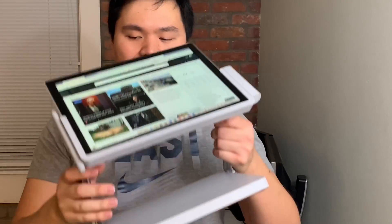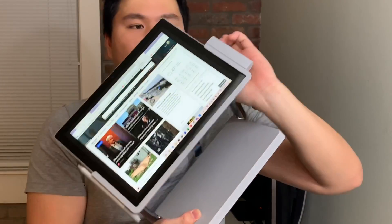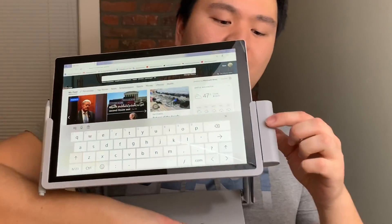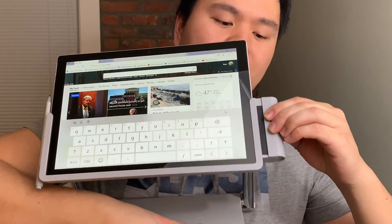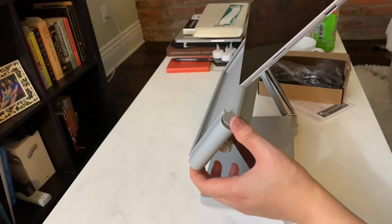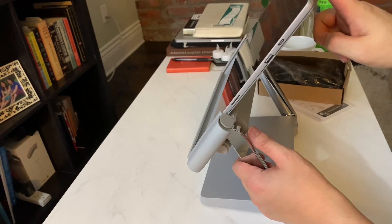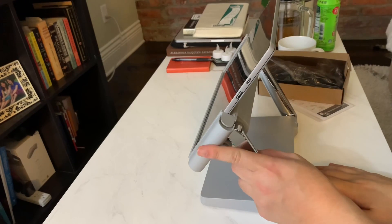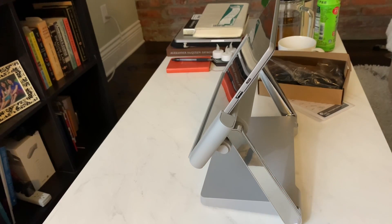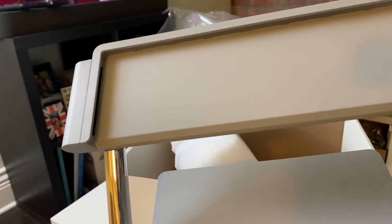Just like the Surface Studio 2, this dock is so durable and weighted that you can hold it at any angle. The entirety of its connection relies on one native Surface Port, so by covering just the bottom half of the device and making the kickstand null, you still get access to the native USB-A port and the USB-C port.